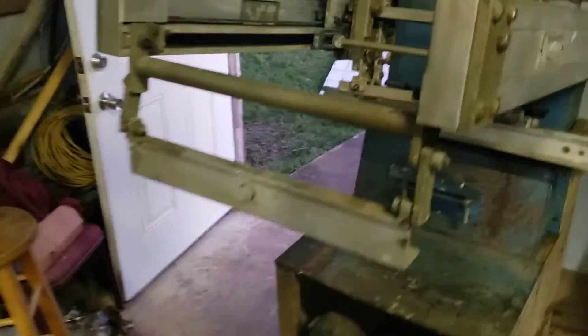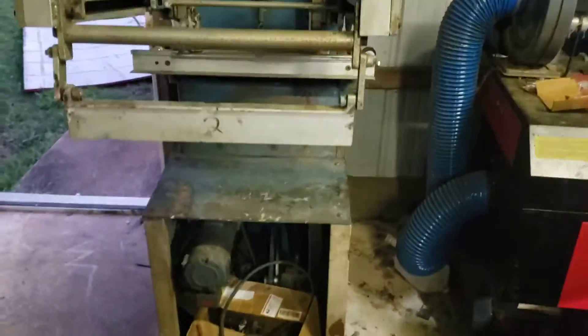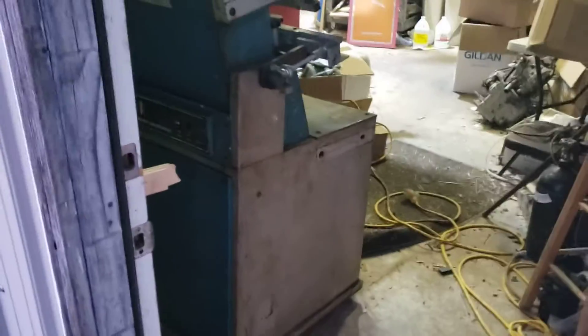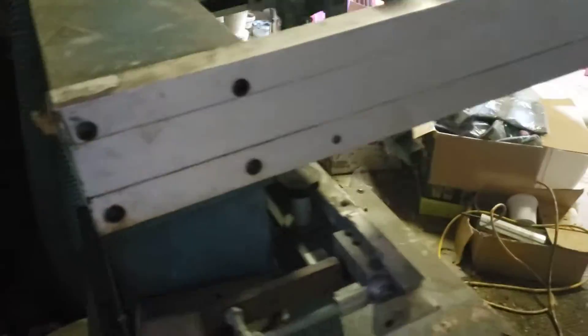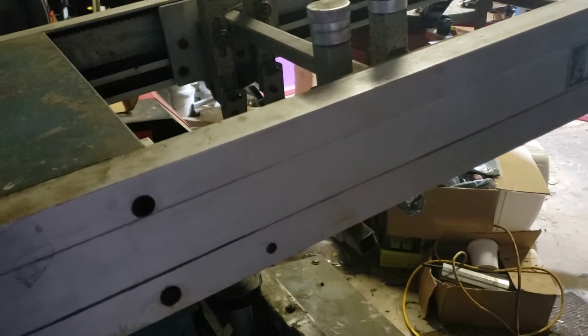Hey guys, it's Robert. You asked for it in the other videos, so this is one of the things I'm going to put together for you. This is a single head automatic press. I'm going to walk through the whole build. There are no pallets on it as you can see — I just got it loaded in. It's hard to see the distance but you can tell it's not leveled yet, so we're going to level it and plug it in. I just got it off the trailer earlier today.